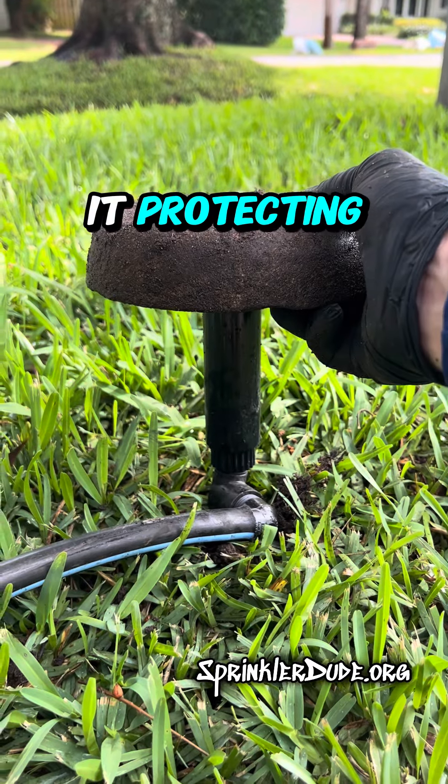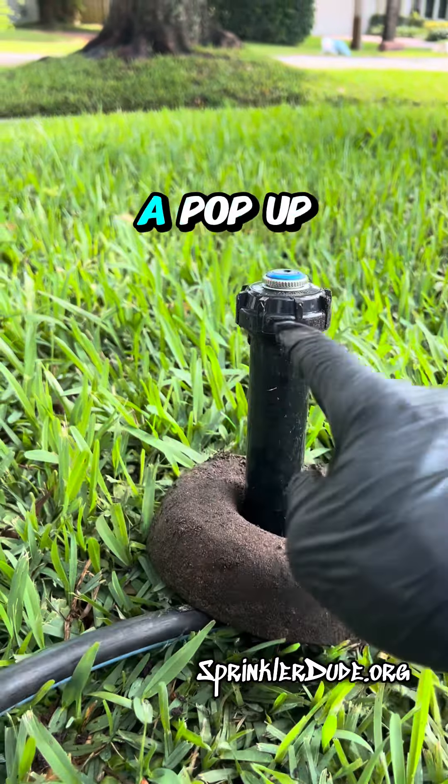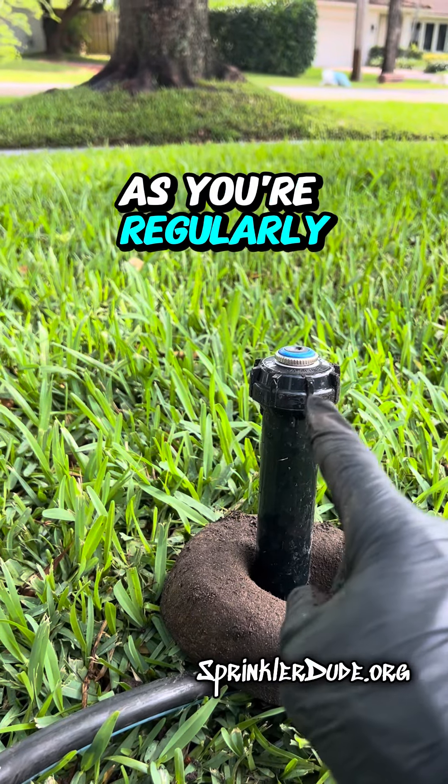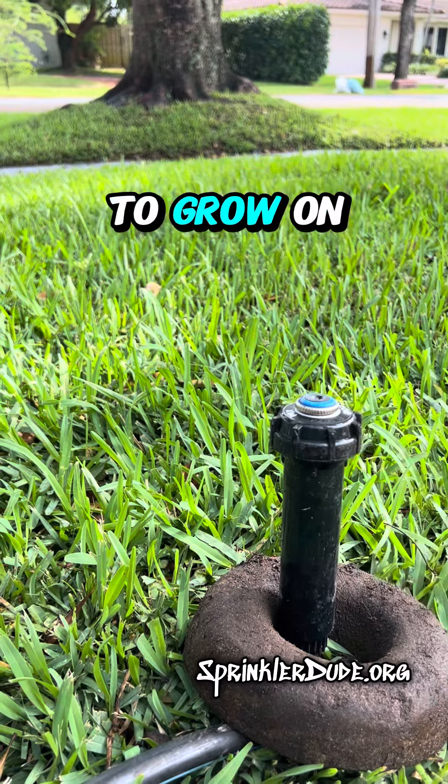So what is it protecting? If it's protecting the grass from growing over the head, well this is a pop-up spray head, and as long as you're regularly using your system, this pop-up will break the grass that tries to grow on top of it.